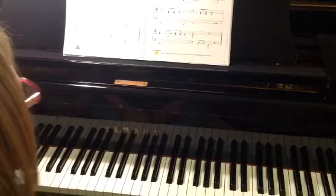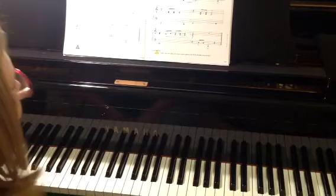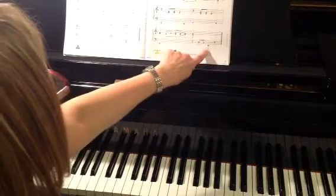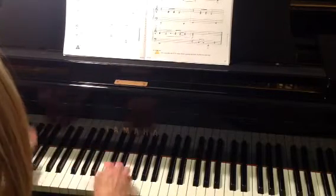50s Jukebox. This is page 41 in your book. It's got one of those low ledger line C's in it — this low bass C down here. And so that's what we're working on in this piece.